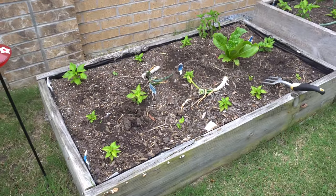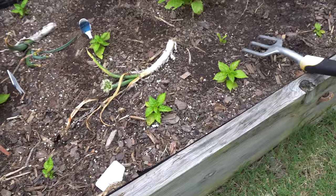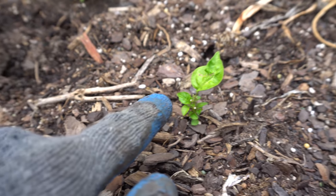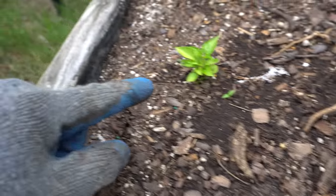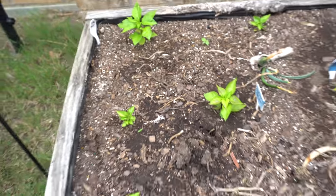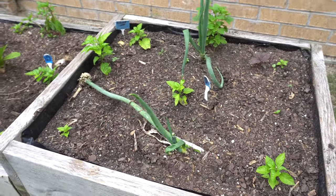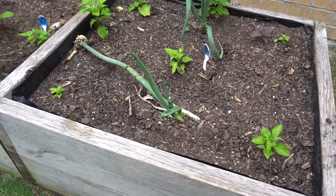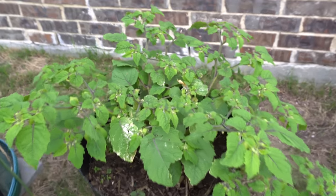This bed here is starting to look a lot better — here are my lemon starburst, still small but there's a lot of hope. Some of these guys got eaten down to a stem only and actually came back, so I'm really happy to see that. The bed right next to it is also looking okay, not too great, but there's progress coming.